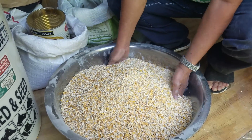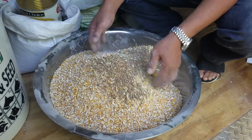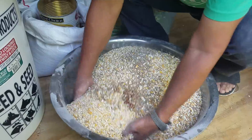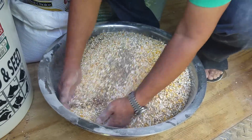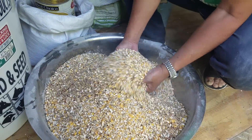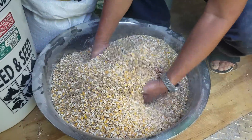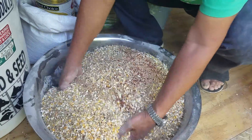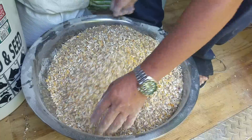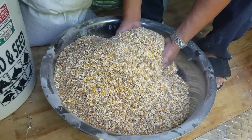I mix it just like that, then on the other side, mix it again, one more time. And that's it.